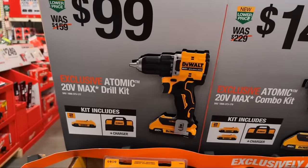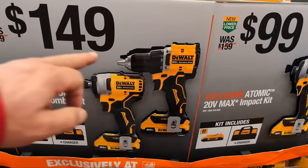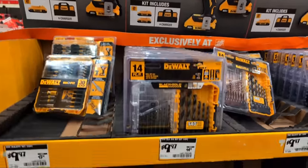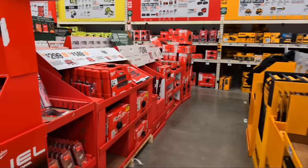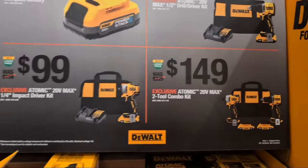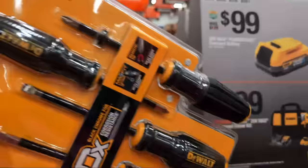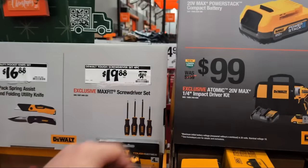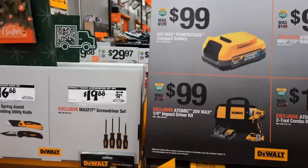DeWalt has done a great job with compact size on the XR and the Atomic line. The Atomic drill drivers and hammer drills are super compact - I really really like them. They have a Max Fit screwdriver set, four pieces. I like the grip on these - you can wrap your hands around it.